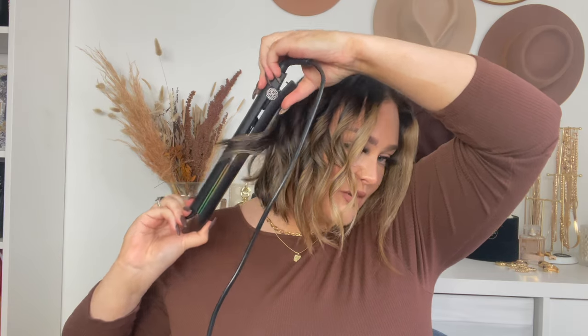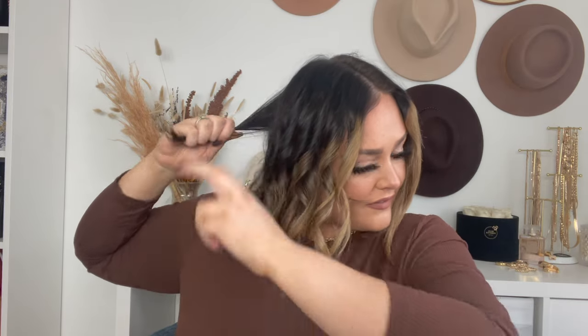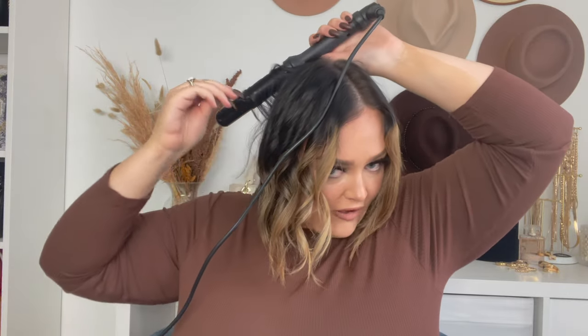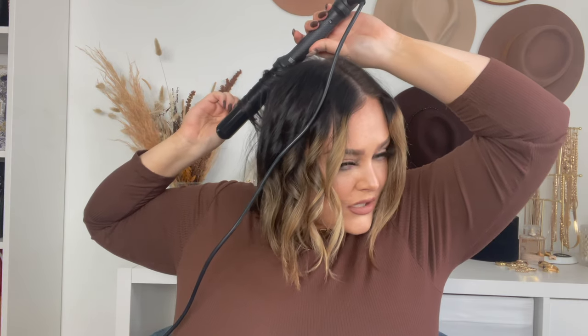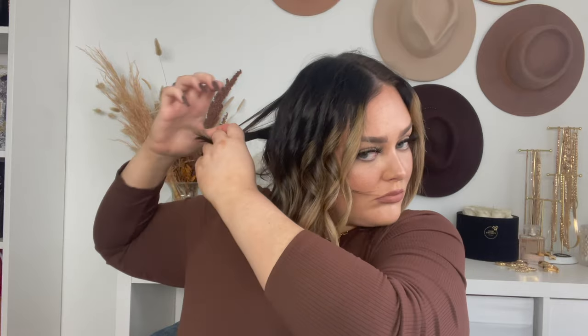I'm just going to keep going around and we'll pull these curls apart afterwards, so they won't look like this when done. I like them to completely cool off before I run my fingers through, so they'll hold for a few days. I touch up my hair in the mornings but I genuinely don't wash my hair very often — I aim for about 10 days between washes.